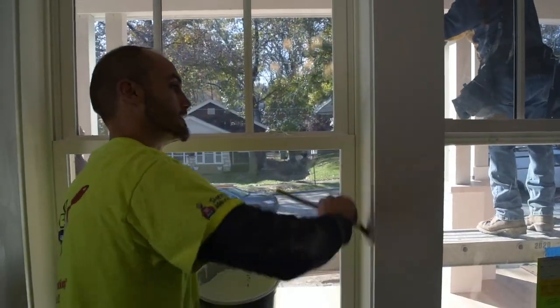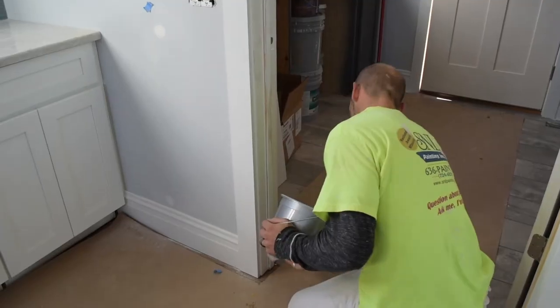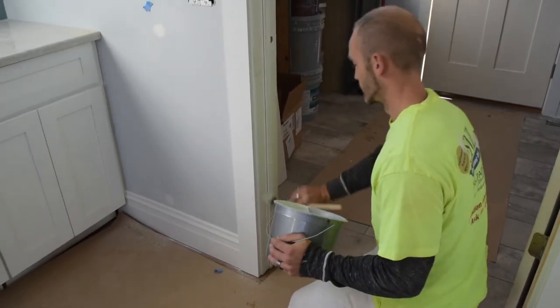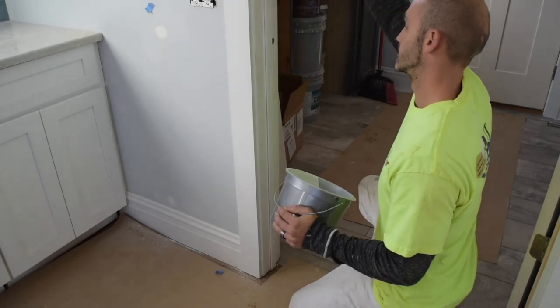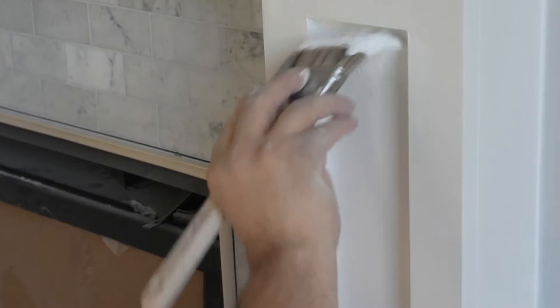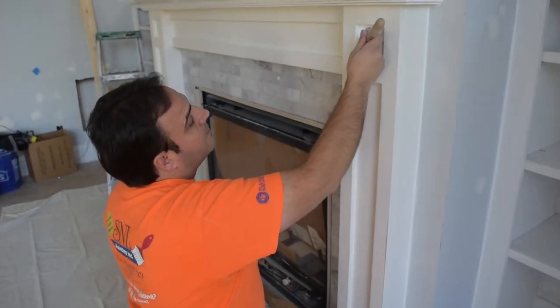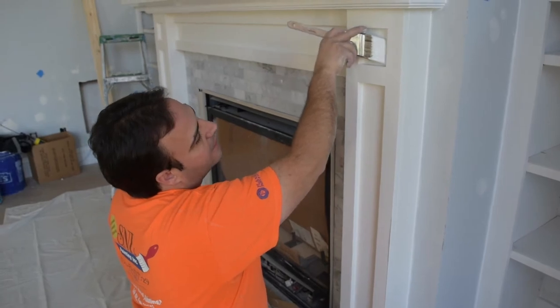Other common types of trim work include windows and doors — a simple coat is all that is needed. Remember: lay it on, brush it out, and leave it alone. Some brush work can really highlight the painter's skill, like this fireplace.